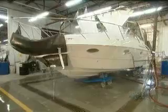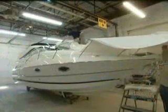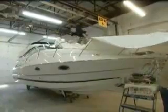Last stop, quality control — a series of tests to ensure that all the mechanics function well and that the boat is absolutely watertight. Finally, a protective wrapping is applied to protect the boat during shipping.